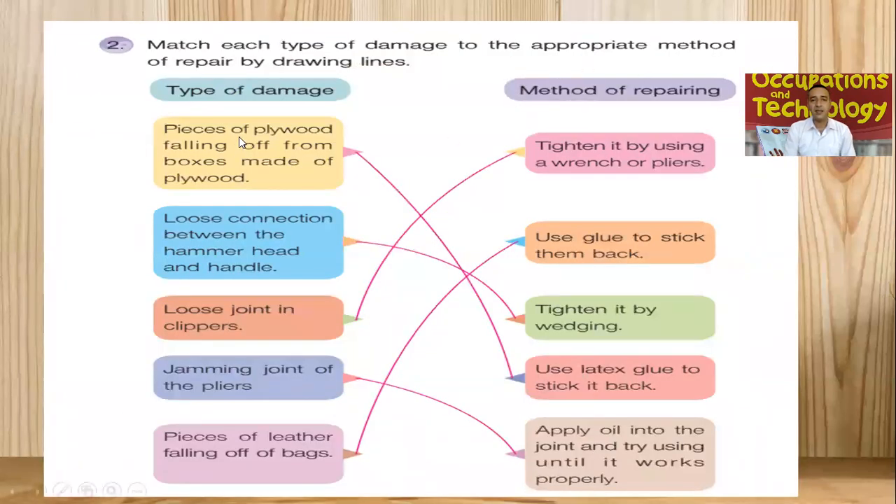Now, here are some of the different types of damages and the different methods of repairing. On the left side we have the types of damages and on the right side we have the method to repair — we have to match them. Damage number one: pieces of plywood falling off from boxes made of plywood. The plywood has layers, and if pieces have been falling off, the method we have to use is latex glue. We use latex glue to stick it back. The best method for repairing plywood is the use of latex glue.